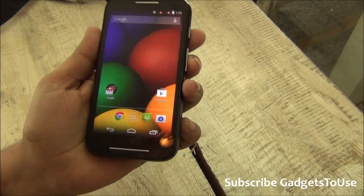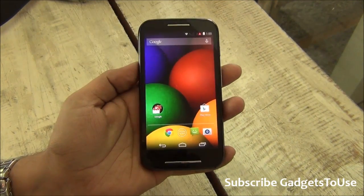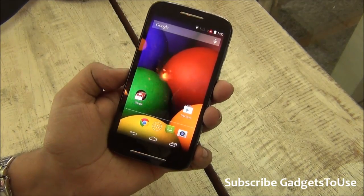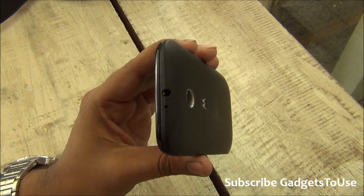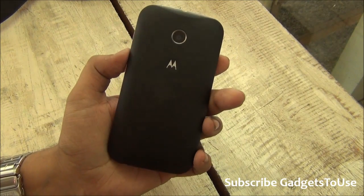Hey guys, this is Abhishek from Gatistries.com and today we are going to talk about the Motorola Moto E. Motorola Moto E has been launched in India. We have the revised features now and it looks great — it looks exactly like the Moto G in terms of the overall design.